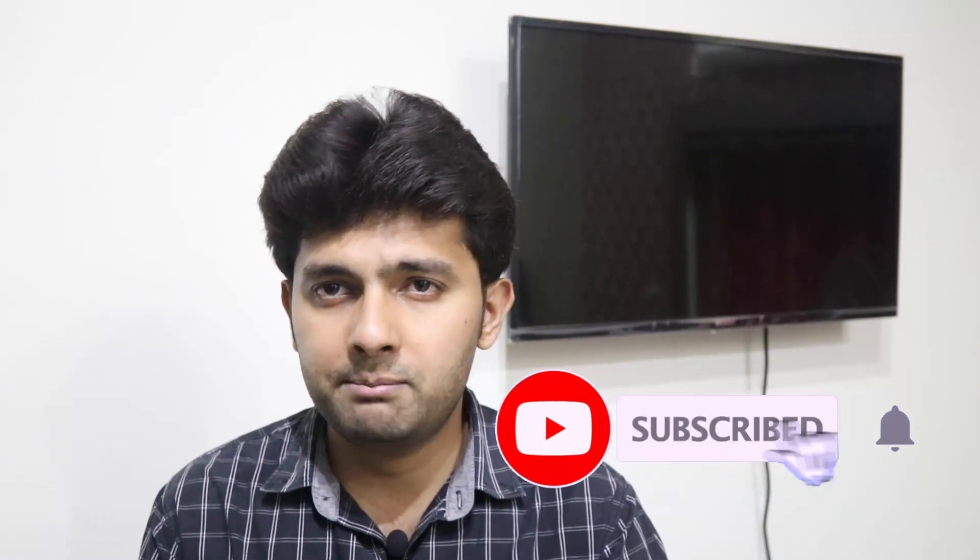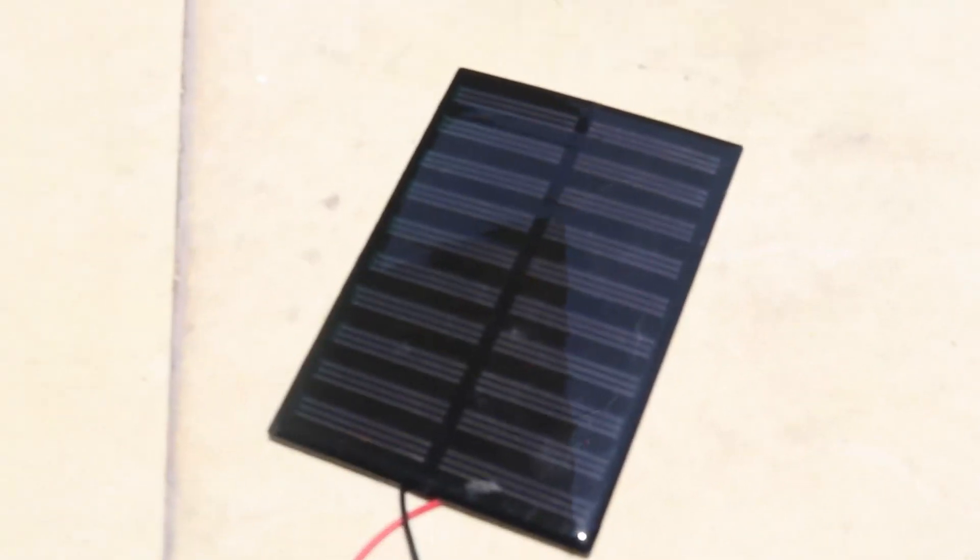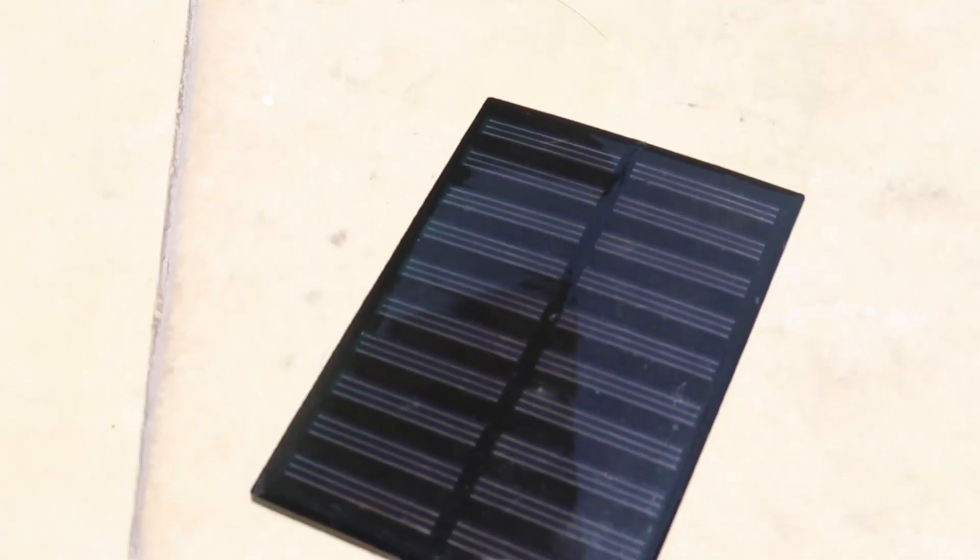So we are going to see what solar cells or solar panels actually produce — current, voltage, energy, power. I'm going to be showing you that in this specific video. I'm going to use two things: a speaker, and I'm going to use some toys and other things — a speaker from a previous Pentium 4 CPU and an LED power bank. Let's start with this big solar cell.